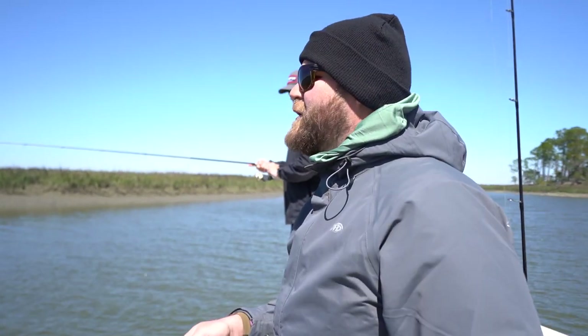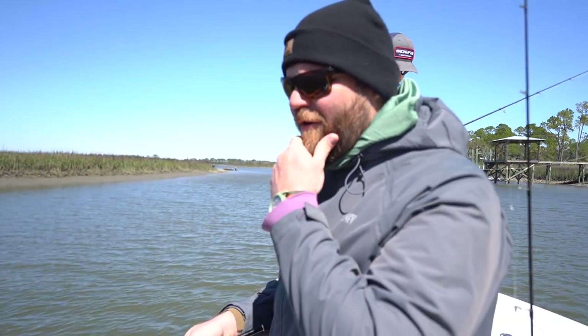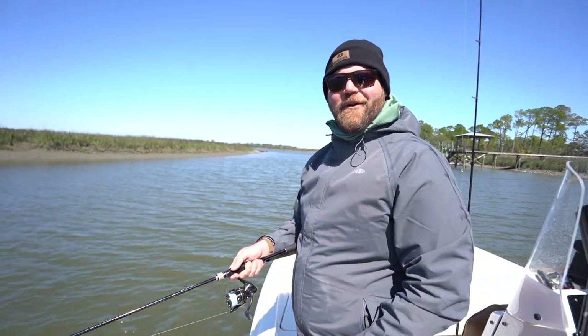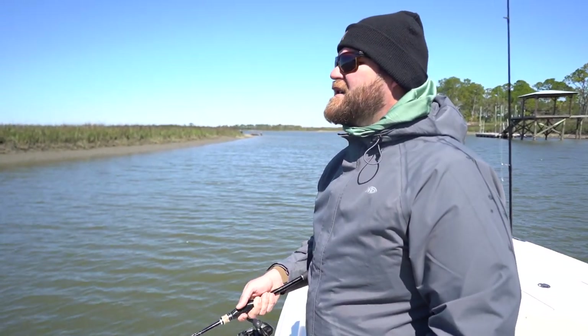I've been cooking since I was eight or nine years old with my parents. When it came time to decide what to do for college, I went to culinary school and never looked back. I've only worked in kitchens my whole life — about 15 years total, 10 years in New York and five years everywhere else. My first job was in the kitchen boiling crabs and crawfish, and I just kind of kept going from there.